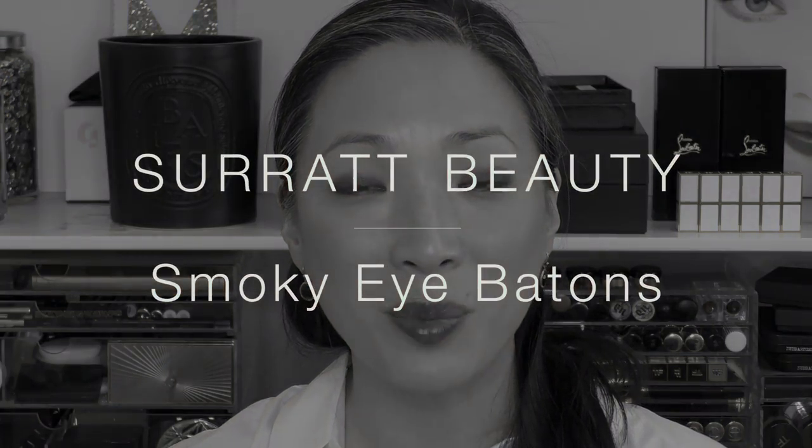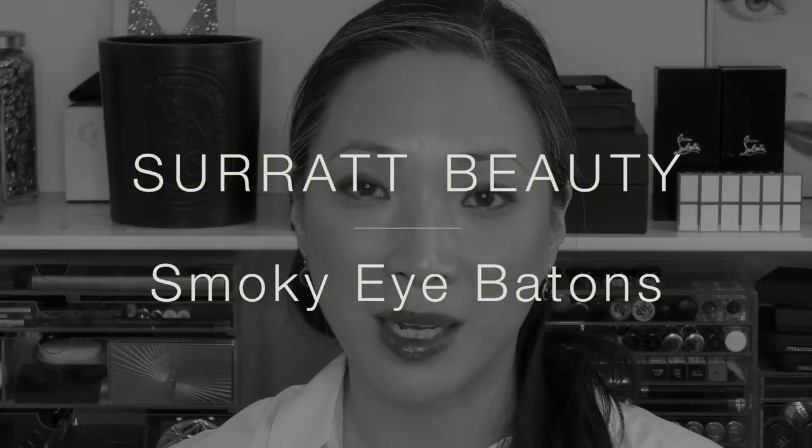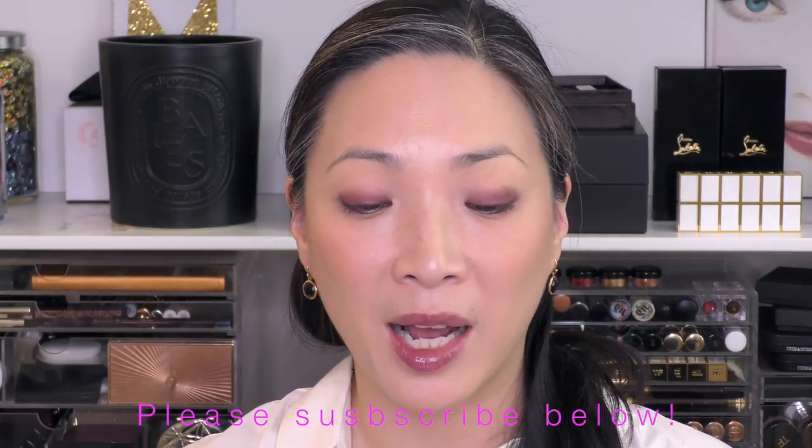Hey guys, thank you so much for tuning in. Today's episode is all about the Surratt Beauty Smoky Eye Batons. Now these are not new to the line, but they did just release five new colors, and I purchased four out of these five new colors from Space NK. If you watched that haul video, you saw me sort of swatch some of them and show you what they're all about. I wanted to do more of an in-depth review and actually give you some eye swatches of those four new colors. So if you're interested in these Smoky Eye Batons, just keep on watching.